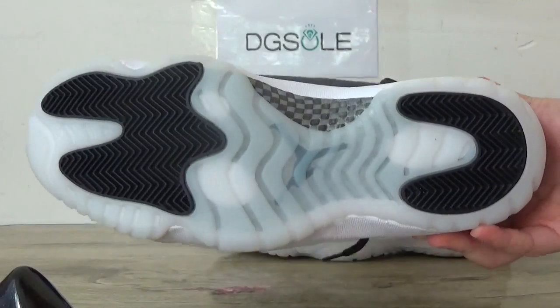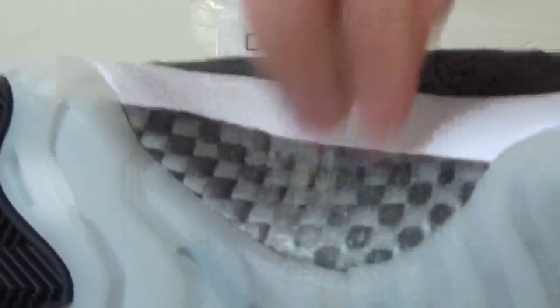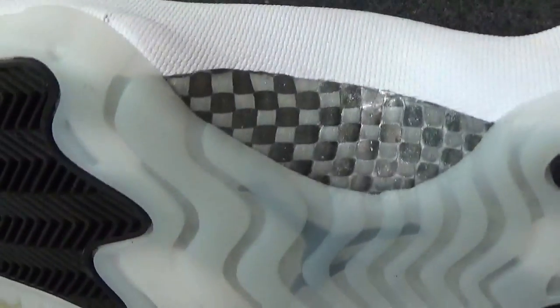Now check the bottom. Here, white midsole. And also here, the carbon fiber. This is real carbon fiber.